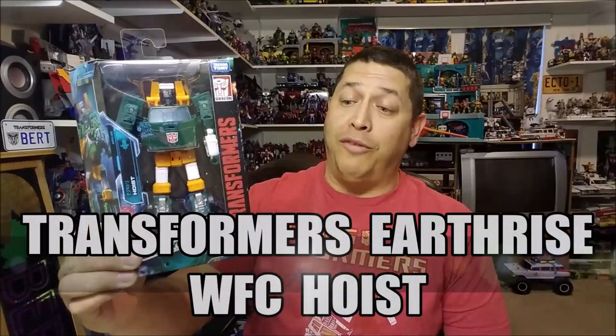Hello and welcome. I'm Bert the Stormtrooper and today we're going to be taking a look at the Transformers Earthrise War for Cybertron Hoist, and I love this toy.